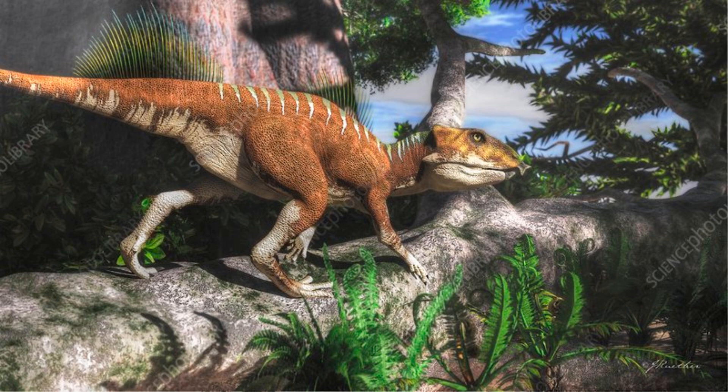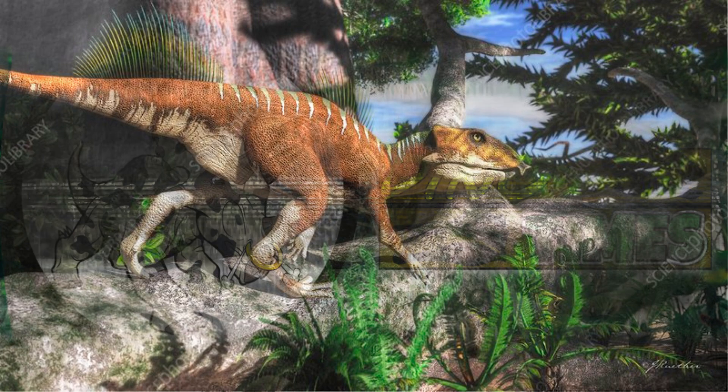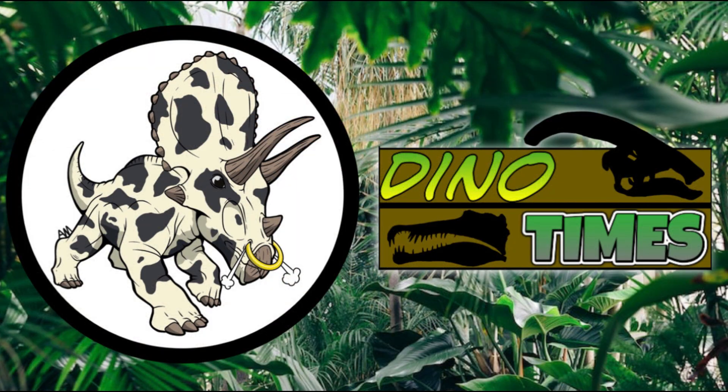Follow the links in the description down below. And of course, just leave a like, folks, and comment down below some things you think are interesting about it. Are you excited to actually see it in the movie? I definitely am. I never heard of this dinosaur until Rebirth, which is what we love to see. Thanks everybody, and as always, remember — science is real.